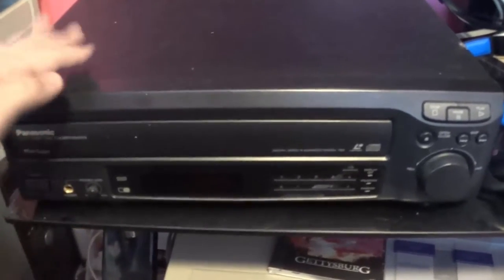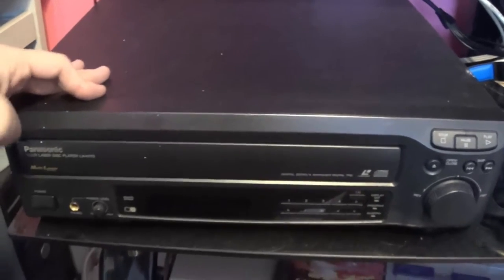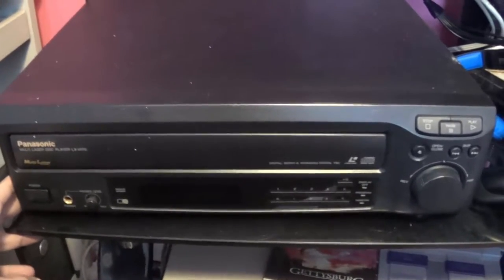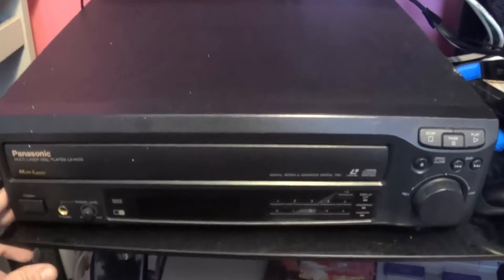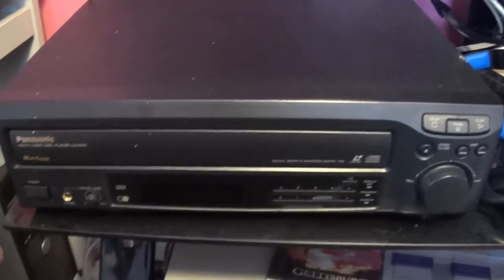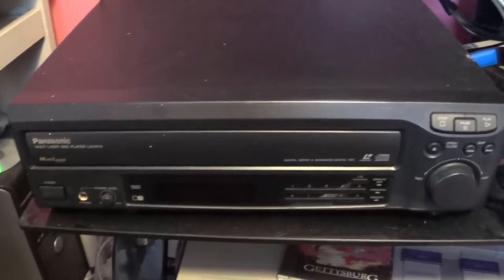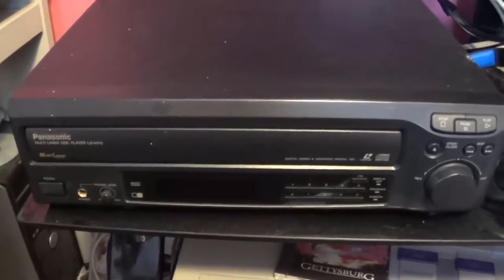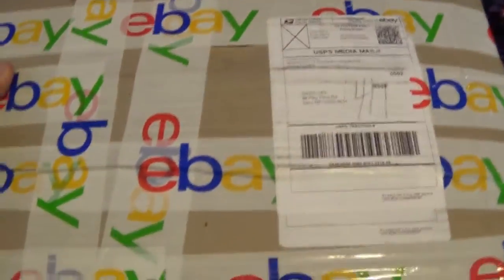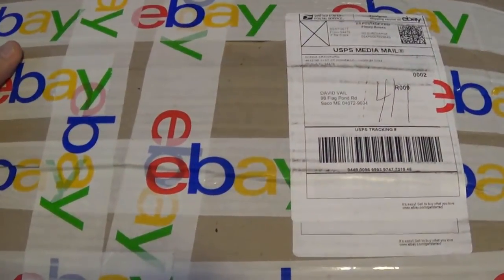I picked this up, believe it or not, for only $5 at a local shop near where I live. And you might be wondering, why'd you do that? Laserdisc is obsolete. The answer to why I bought this came in the mail today, so let's open it up and see what we got.